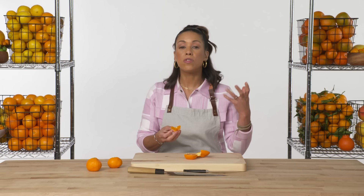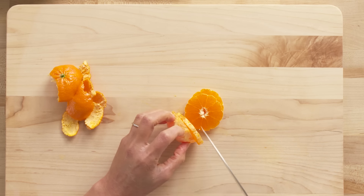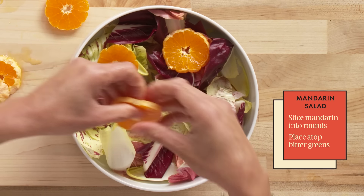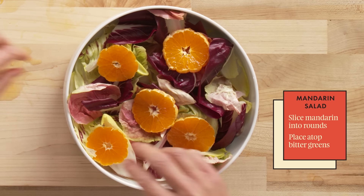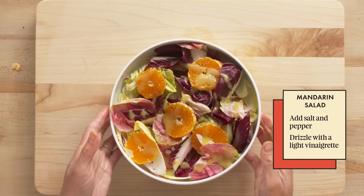That is delicious. You're going to get a burst of liquid as soon as you bite into it. Because mandarins are so delicious and so vibrantly orange, I like to just feature them on top of something like a salad. The sweetness goes really nicely with bitter greens like endive, treviso, and radicchio. It doesn't need much — a little salt, pepper, and a very light vinaigrette. A very simple, delicious way to highlight your mandarins.